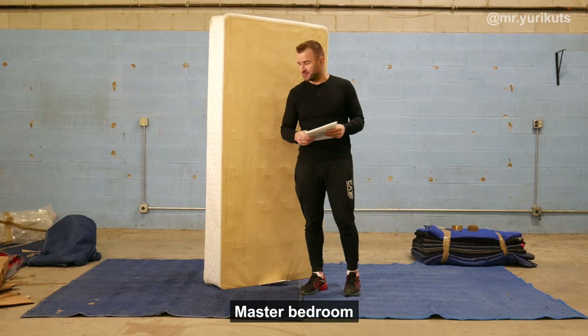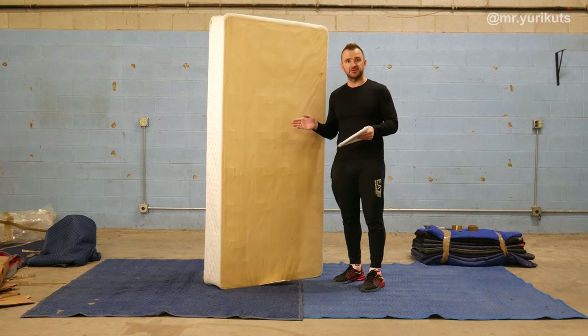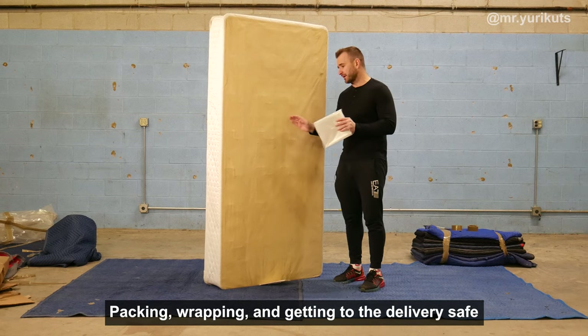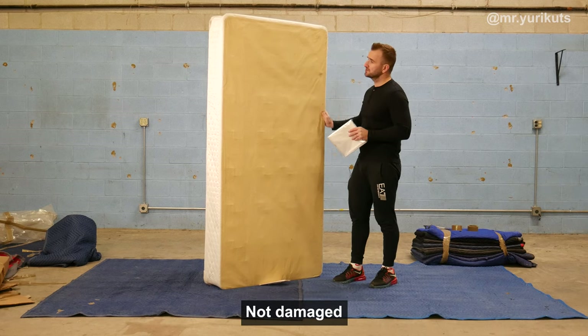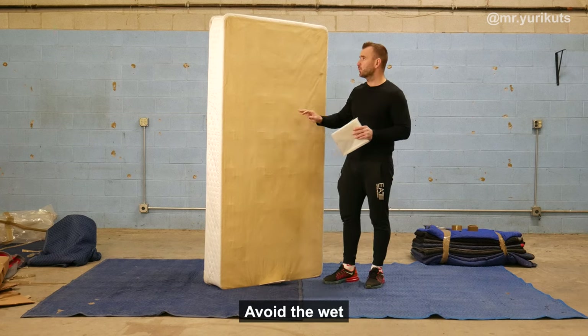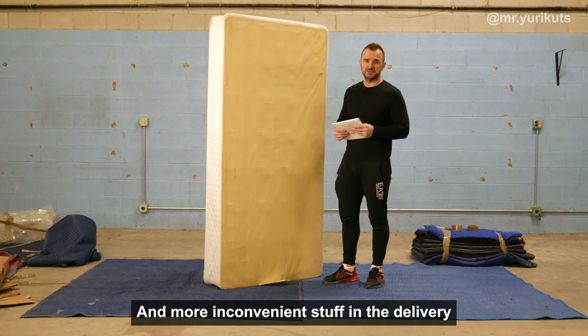Master bedroom. We have a mattress — very expensive stuff — and it takes a lot of attention to the right packing, wrapping, and getting it delivered safely: not damaged, avoiding the bed box, avoiding wet and inconvenient situations at delivery.